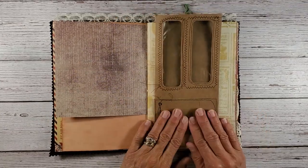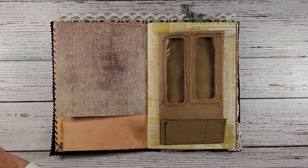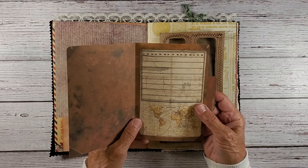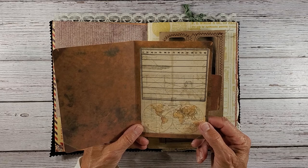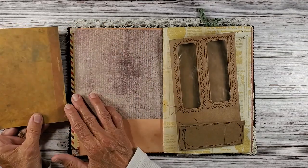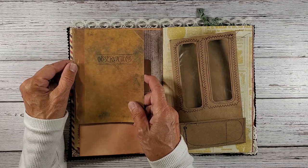I found this really cute little folder that says 'observations' and it has maps in here. I thought I would try to use that on this side so you can flip it out or flip it open. I think I may have to do it with washi tape — if I put washi tape here to adhere it, fold it out, and then put washi tape here, I think that will work.